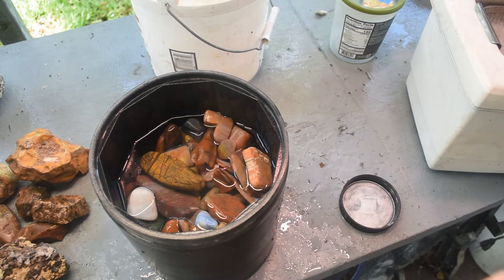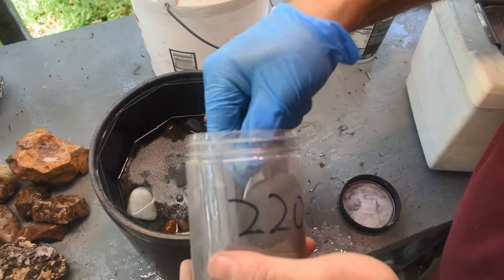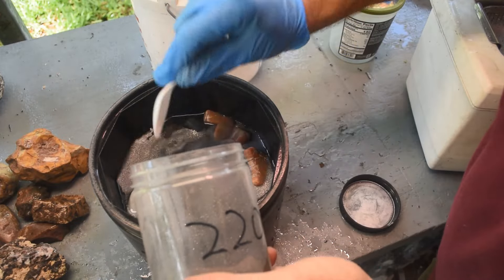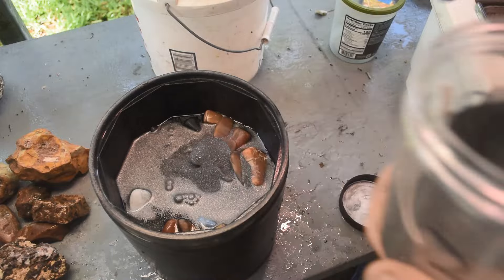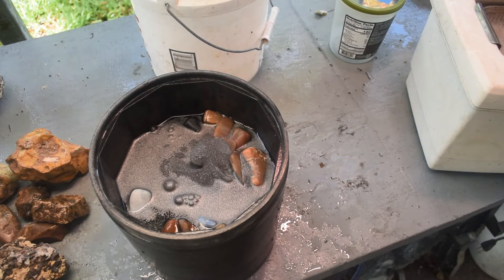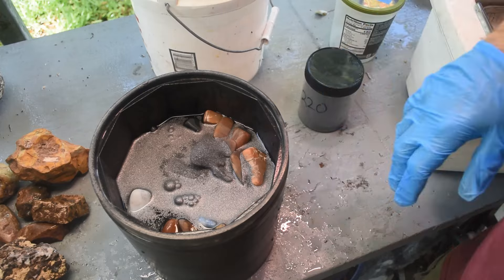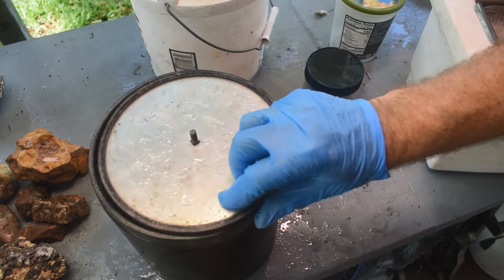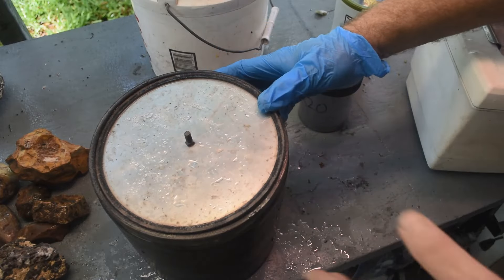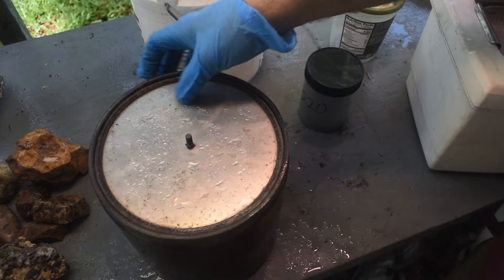There's not going to be room to add any tumbling media, so we're just going to try tumbling the stones by themselves and see how that turns out. I'll add a little more water than I normally would so they don't crash into each other too hard at this stage and chip or fracture. Adding the stage two medium grit — one, two, three, four, five, six tablespoons. That's more than I'd normally use, but this is a big drum, and it still might not be enough — I'll check after a week or two.